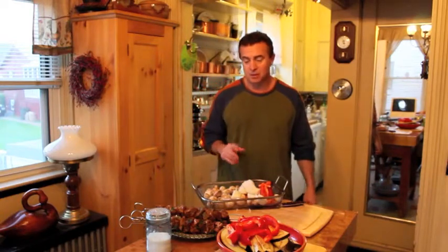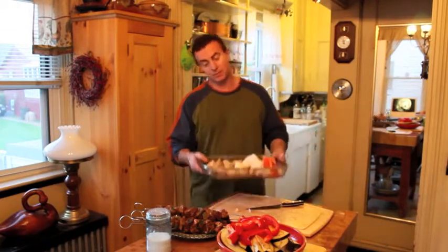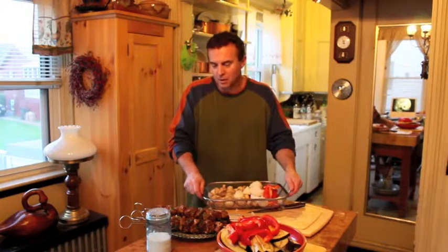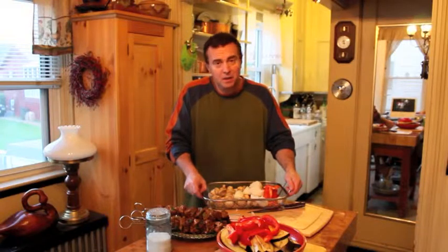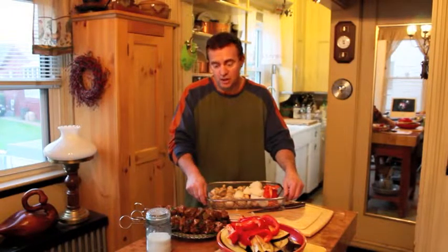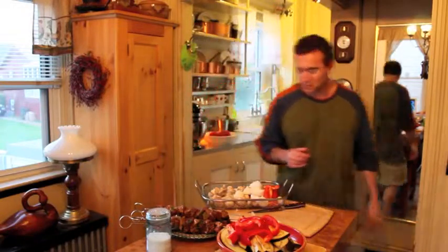I'm going to throw mushrooms in the grilling basket too — you can't forget those. Grilling vegetables is so easy, summertime cooking at its best — you're not dirtying up a pan. And once again, we're using an inexpensive cut of meat, two dollars and fifty cents a pound chuck, not the nine-dollar sirloin strips. Marinated for multiple hours or overnight, and now we're going to go grill and see how this turns out.